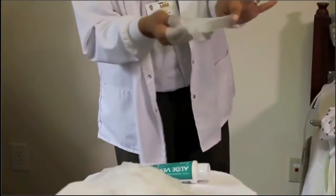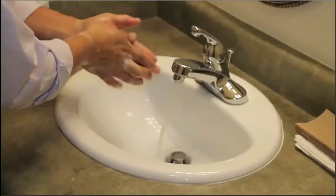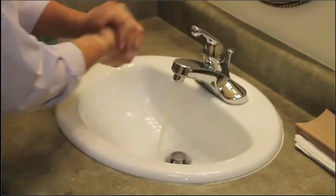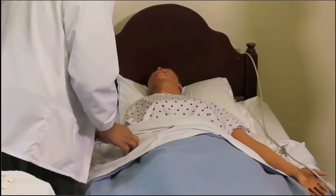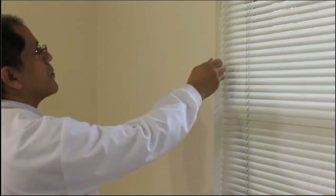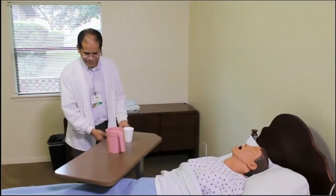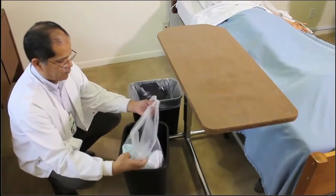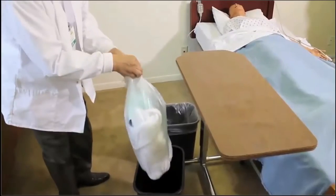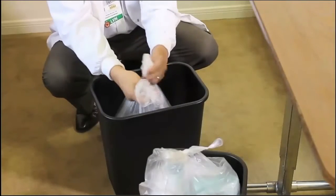The nurse removes gloves and places them in the garbage. After completing all care, wash your hands, then return to the resident's area to check comfort, open window shades, ask if they want the windows open, and return the water pitcher to the over-bed table, making sure the resident has water. Before leaving the room, fold the cuff of the garbage bag up over the top, tie a knot, do the same with the linen bag, then leave.